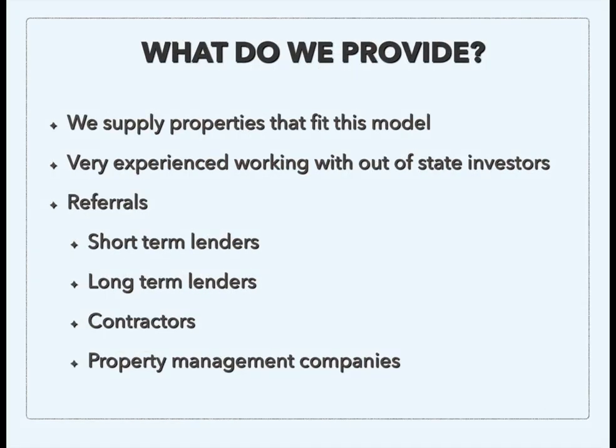So what do we provide? We supply properties that are going to fit this model — properties you can buy and rehab for 75% or less of ARV, and that will also cashflow well. We're very experienced working with investors on this strategy, including those that are out of state. There are some areas of the country where these properties are just easier to find and cashflow a lot better. We've done this many times with out-of-state investors and it works very well. We've got boots on the ground, local contacts, and referrals for everything you're going to need to be successful — including short-term lenders, long-term lenders, contractors, and property management companies.